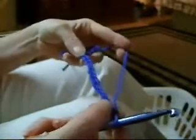I'm doing a chain of 13. There's 13 here. To do the scarf, it's 26.